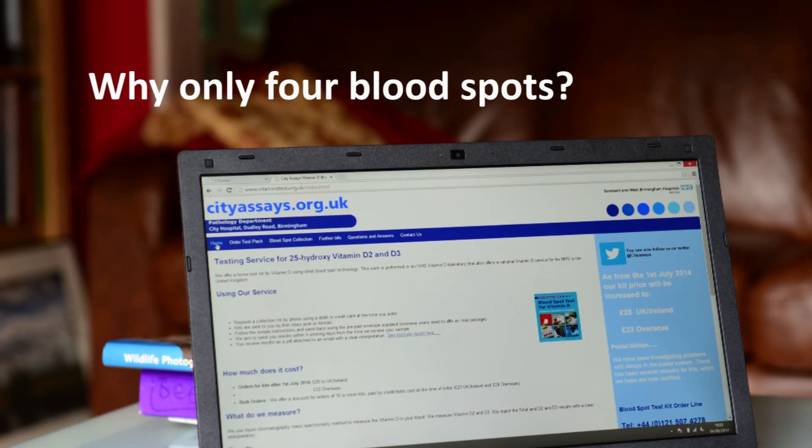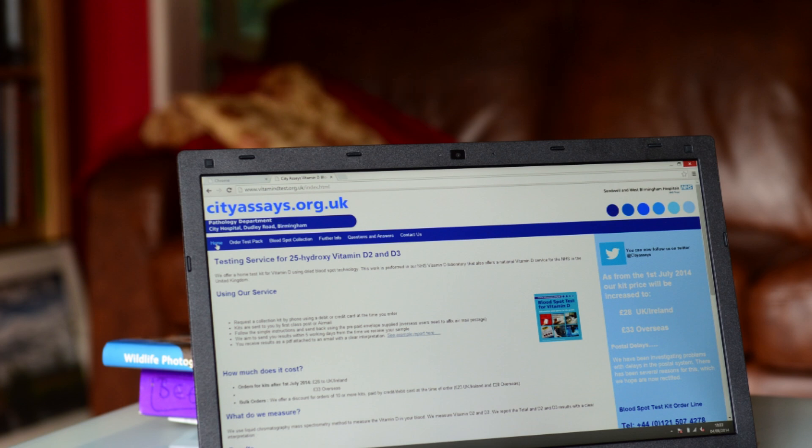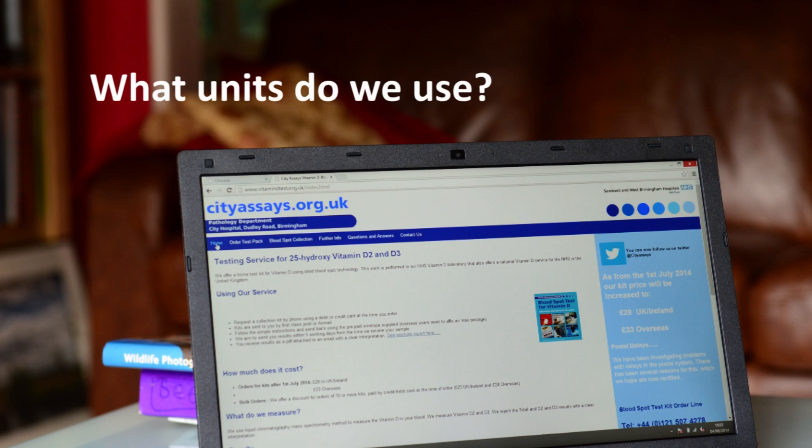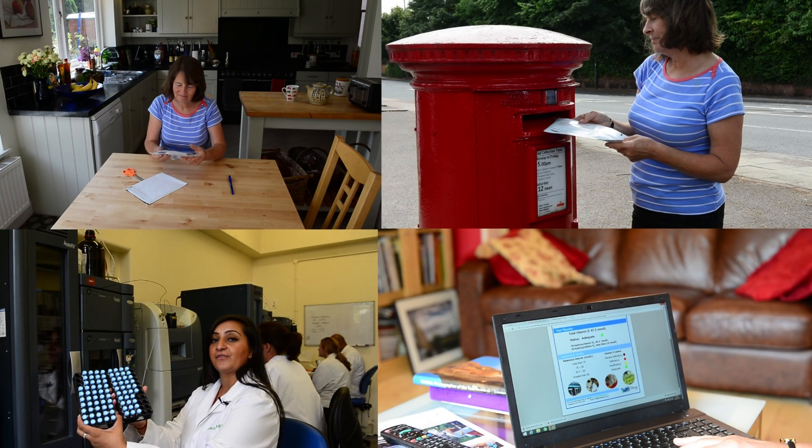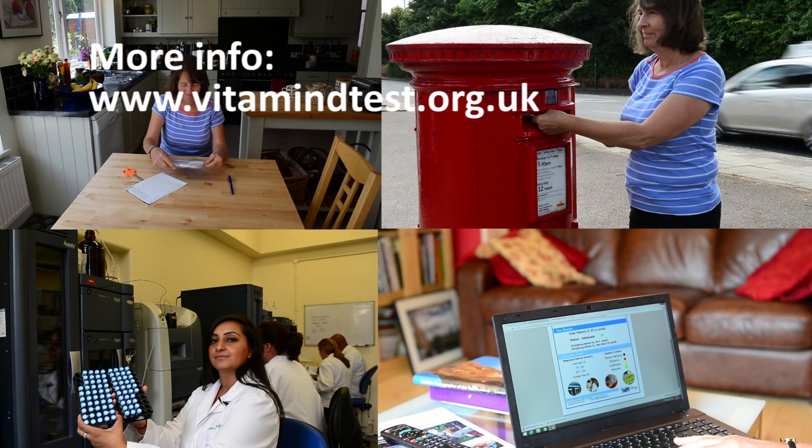Some common questions are as follows. We use four blood spots on our blood spot card and that's sufficient. Our units are nanomoles per litre. You can undertake our test while you're still on vitamin D supplements, but it's advisable not to take them on the morning that you take your blood spot.